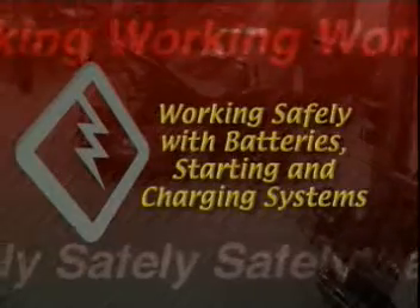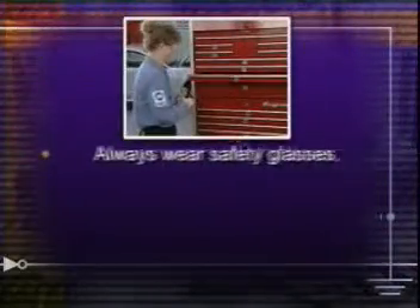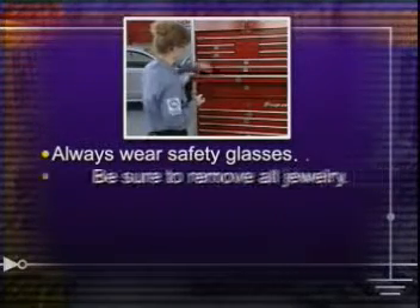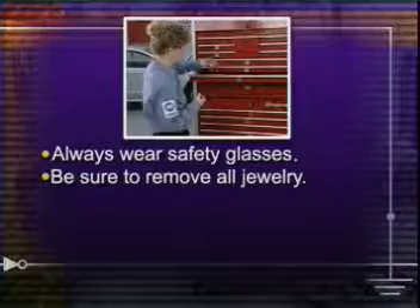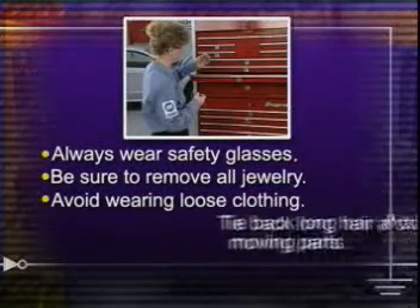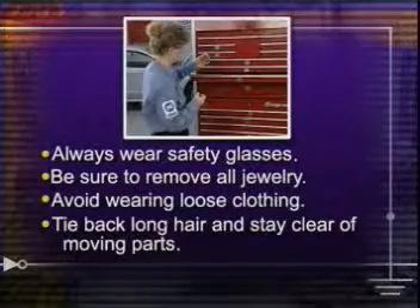Before we begin, let's take a moment to review how to work safely with batteries, starting and charging systems. Always wear safety glasses in the automotive shop. Be sure to remove all jewelry before beginning work. Avoid wearing loose clothing. Tie back long hair and stay clear of moving parts, such as belts or pulleys.